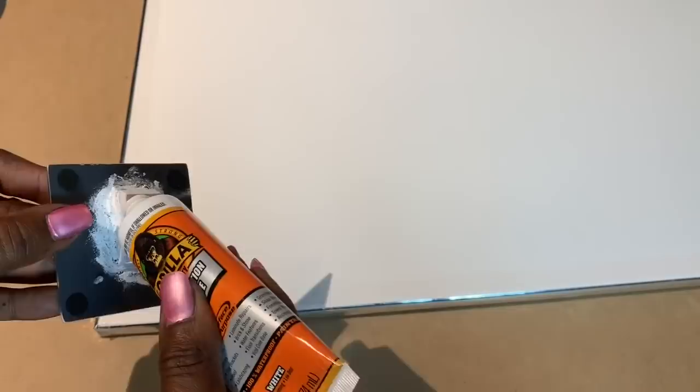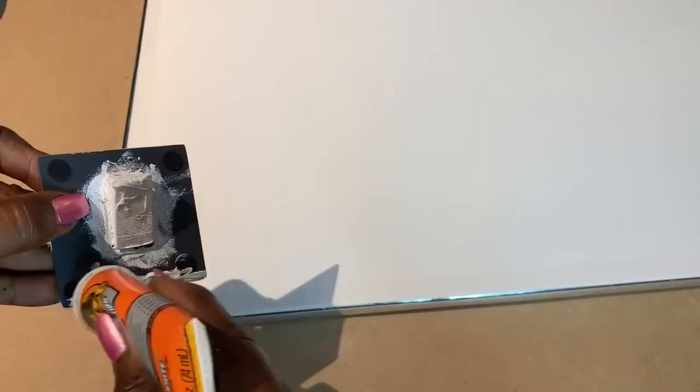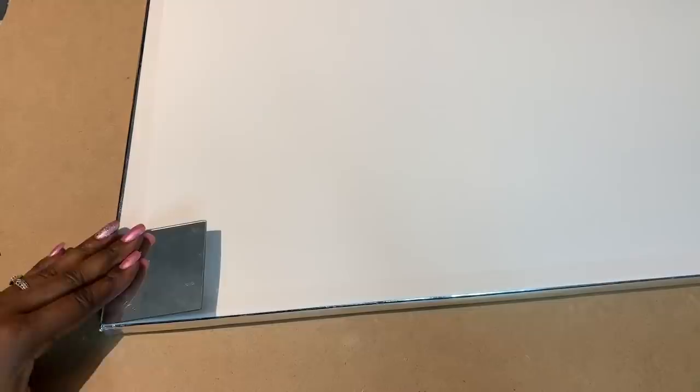I then used this construction adhesive to begin attaching my mirror pieces to my canvas. You'll notice that I'm only adding the construction adhesive to the very tip of my wedge and to the bottom edge of my mirror. This is because this is the only part of the piece that will come in contact with the canvas.